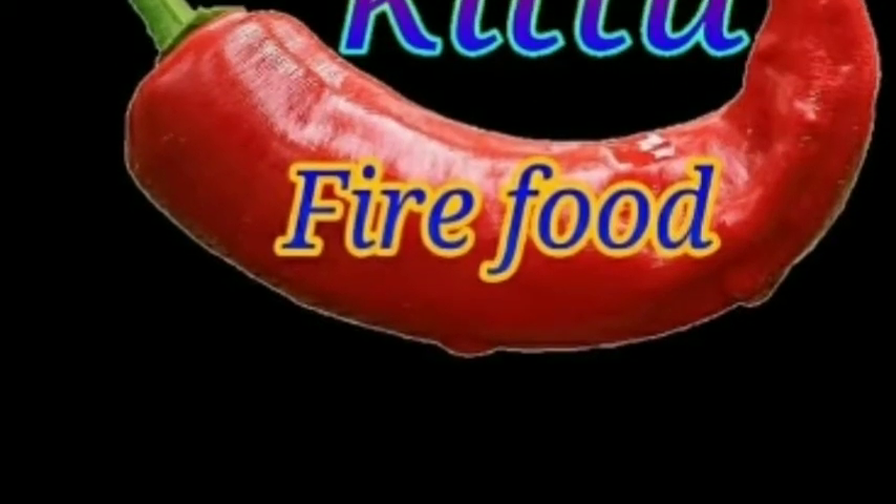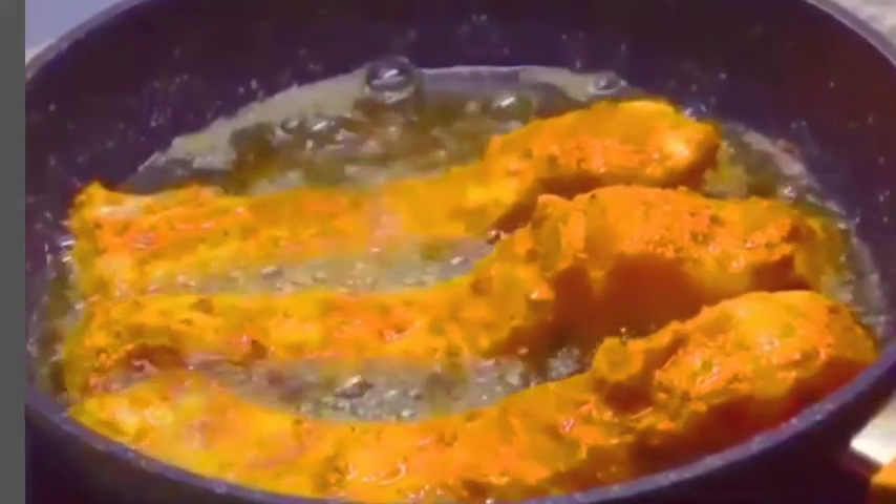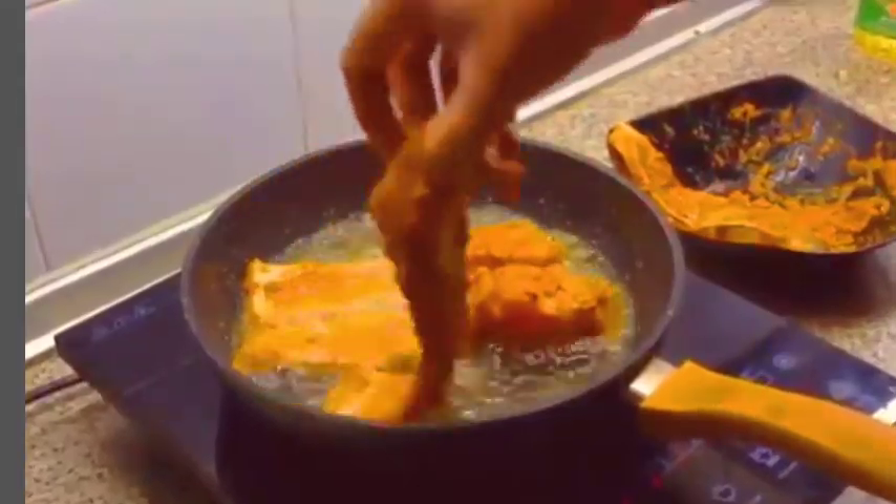Hello, Mitrulara! Today, my channel is Long Piece Fish Fry recipe. If you want to make this, subscribe to the channel. Let's get started in the video.